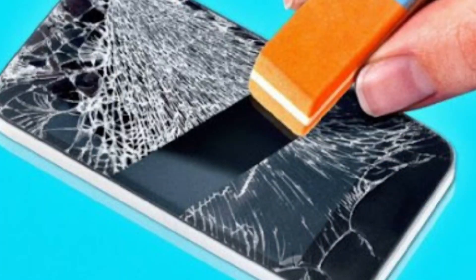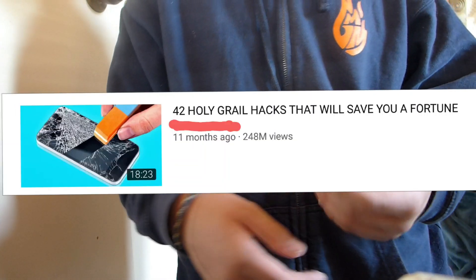So this next one is an eraser rubbing out the cracks of a phone screen. Now this must be real because it has 248 million views — that's a decent percentage of the population, so it's got to be real, right?